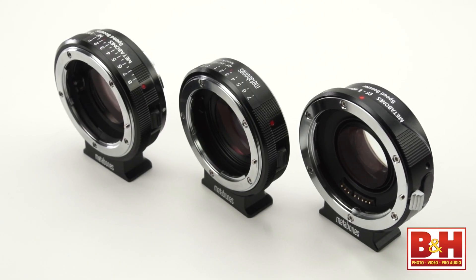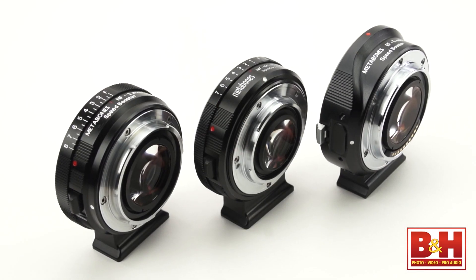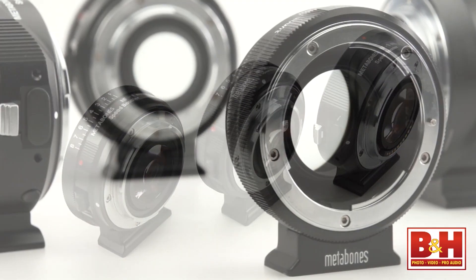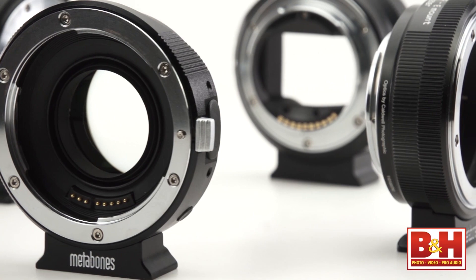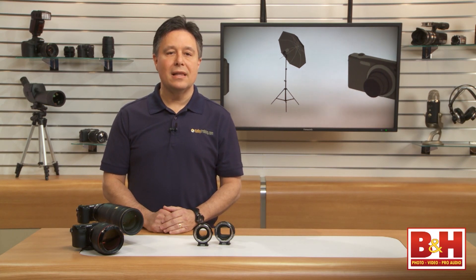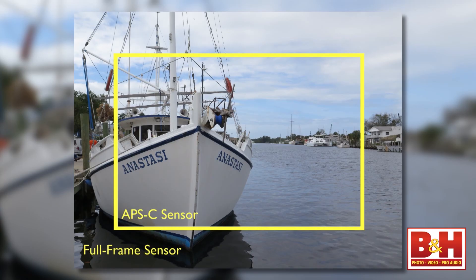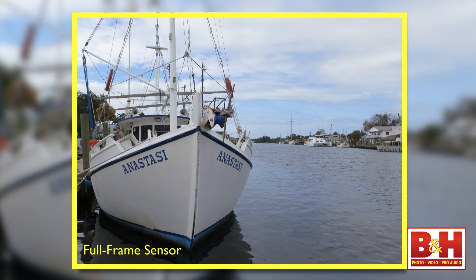Early last year, the first Metabones speed booster was released and it impressed a lot of folks. It did things no other lens mount adapter ever did before. It has a lens in it to refocus light on the sensor and distribute it as though the lens was designed for that camera. The process of refocusing that light means that the lens delivers an additional stop of light more than the actual lens spec. Refocusing also means that the crop factor of the smaller APS-C size sensor was effectively cancelled out and the lens then delivers its true field of view.